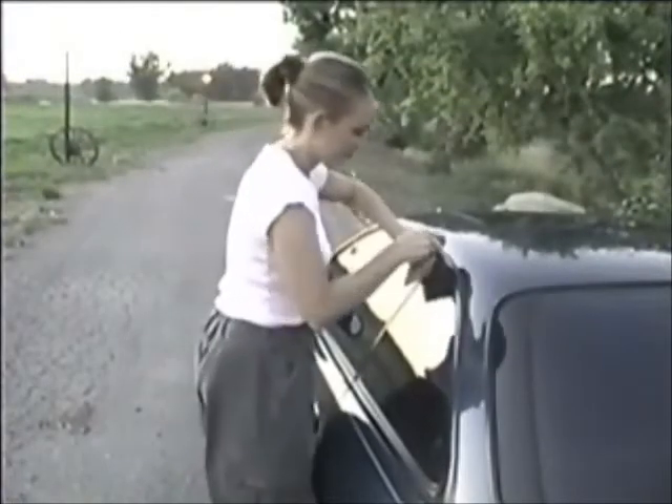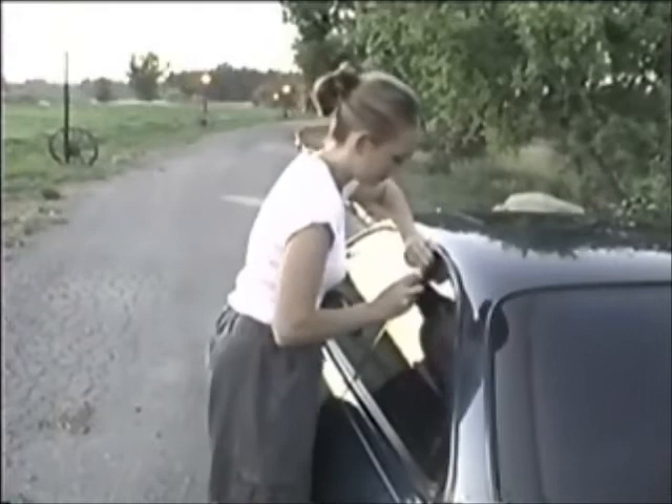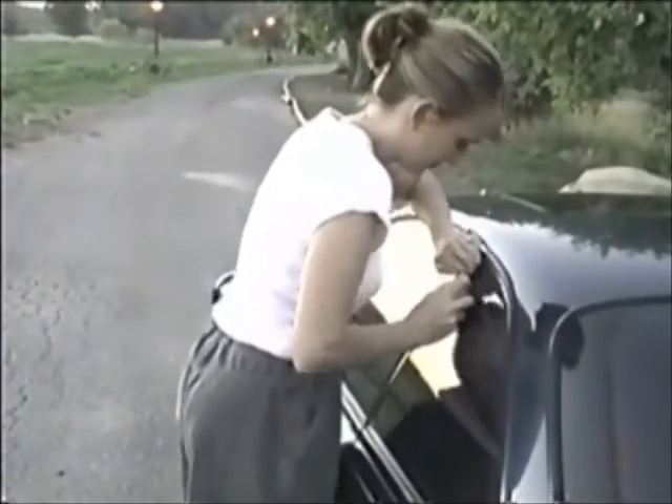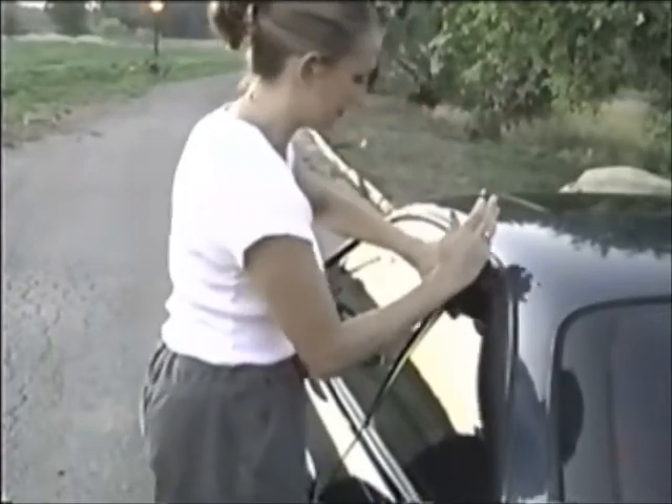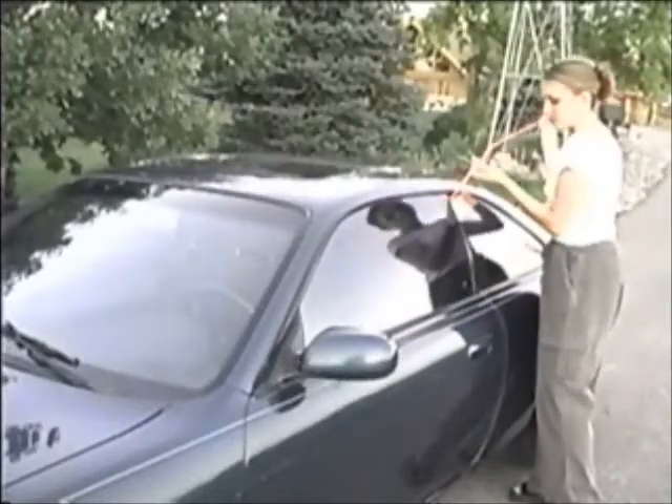If the door has no steel frame, the Big Easy can still be used, although one should exercise more caution when inserting the wedge, inserting it only as far as necessary. Once this is done, proceed as usual.